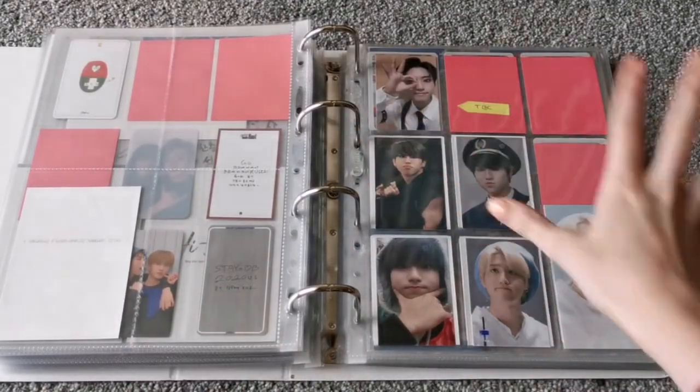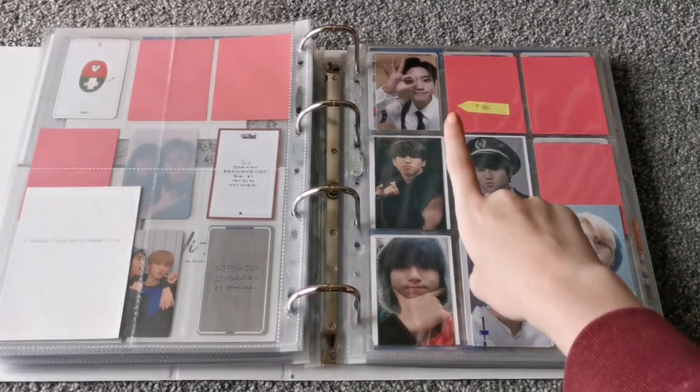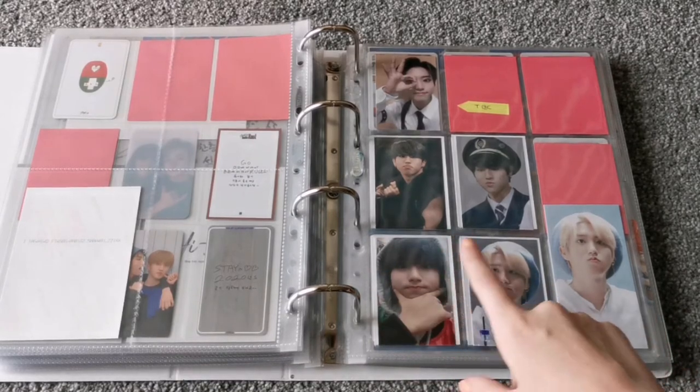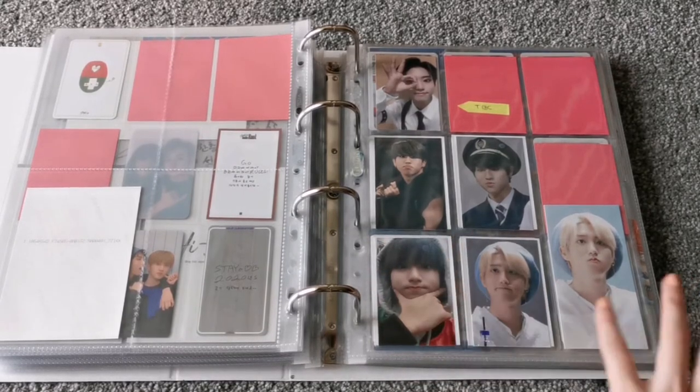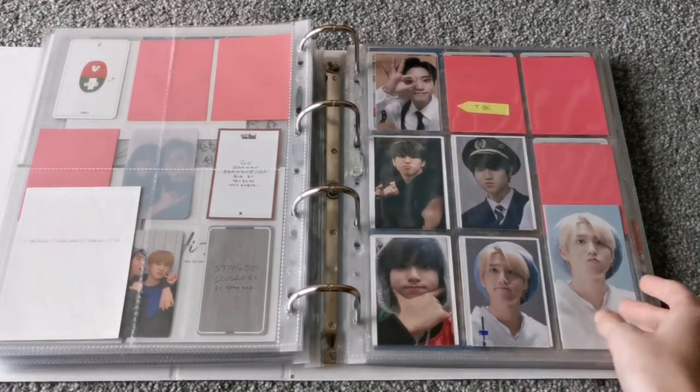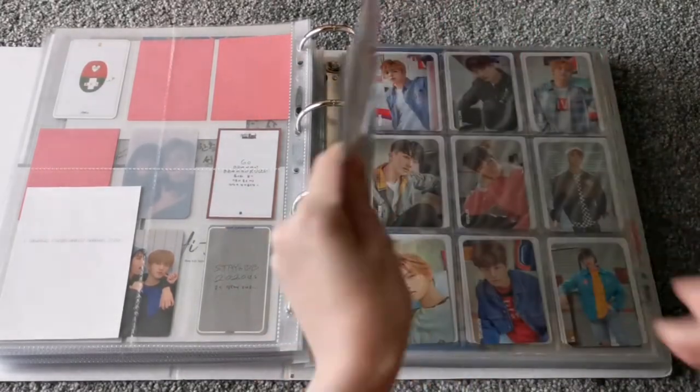And then this is my random miscellaneous page. At the moment I only have one official card, so I put these fan site cards there just to fill the page — but soon this will actually have a lot more on it. For the moment I only have his Soundwave photocard from the Levanter era.